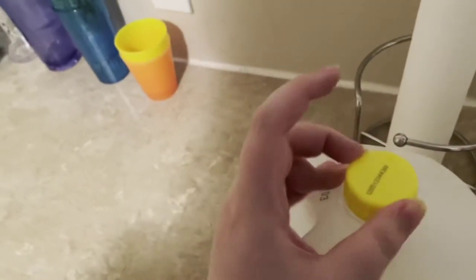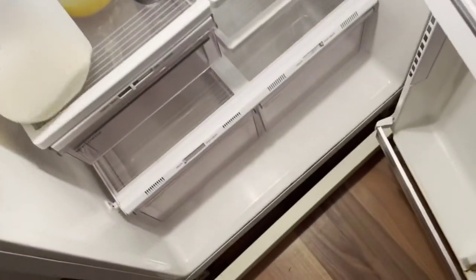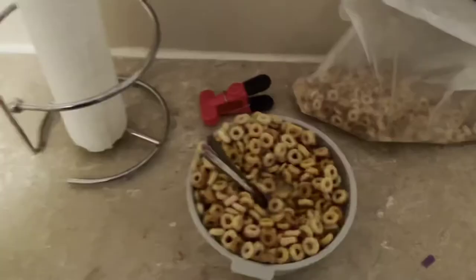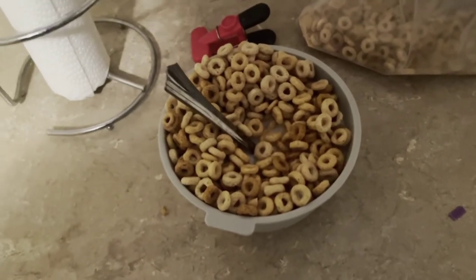We have to put the cap back on the milk and put it back in the fridge. That means opening the fridge and putting the milk back in. Now close the door of the fridge — it's in there now. Congratulations, you've made a bowl of cereal!